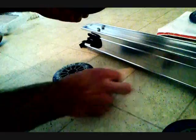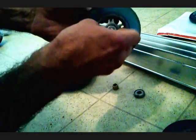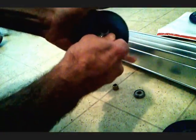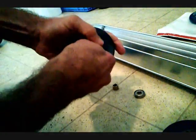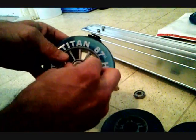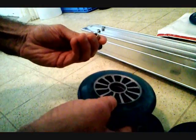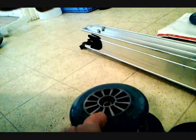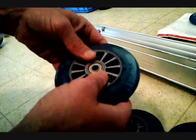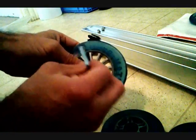I've got my ABEC 7 bearings from my old wheels and my spacers, so I'm going to use those on the new ones. All you do is take your Allen key, put it in there, and turn it — like you're opening a can of paint. Go around till they come out, then put the clean side back in facing the middle, just like this. Pop that in, put your spacer back in, always with the clean side facing in — no dust, no grime. Press it in, get your Allen key, get your spacer centered, and you're all good.